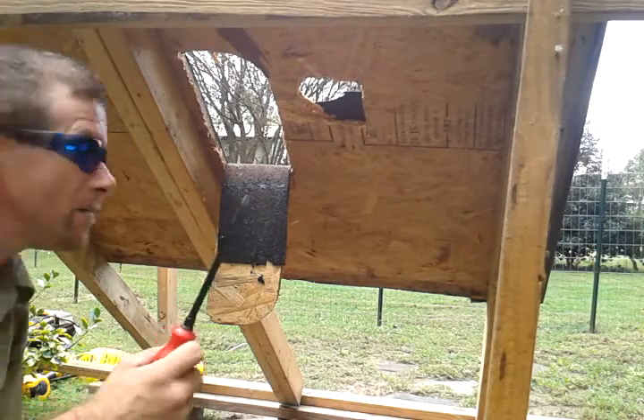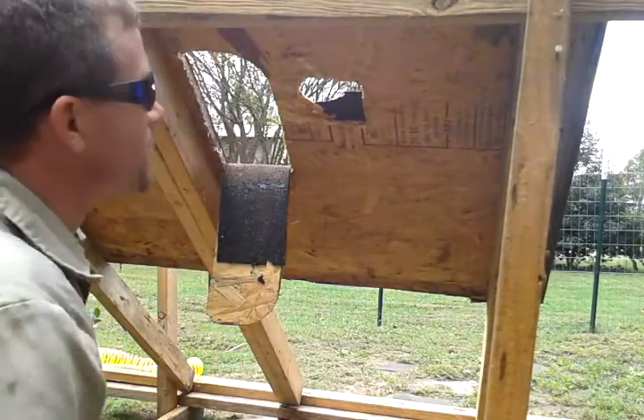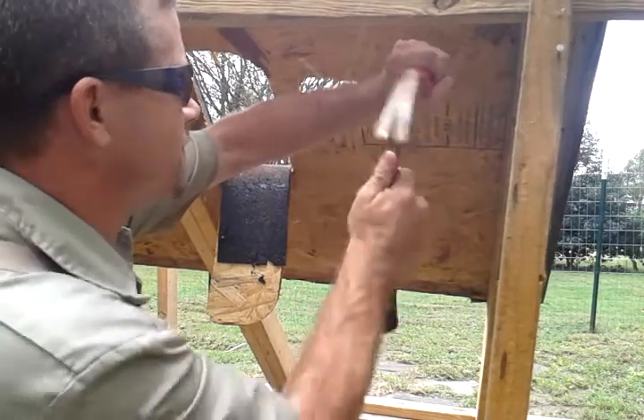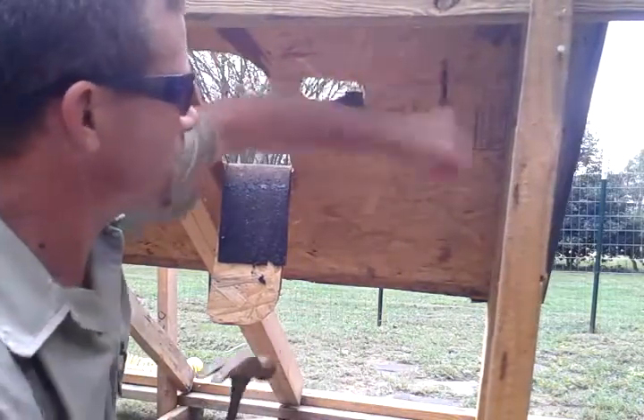I'm going to start a hole with the screwdriver. Just about everybody has a screwdriver, even women keep screwdrivers handy. Alright, I'm through.